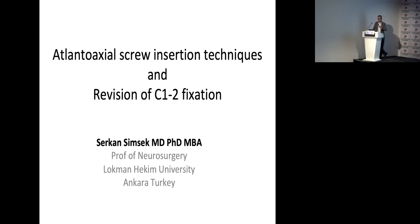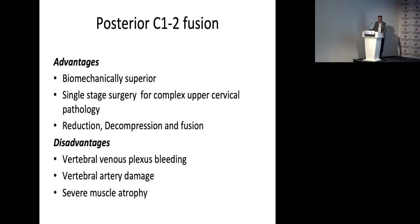I'm talking about posterior atlanto-axial screw fixation technique and whether it is possible to perform revision of C1-C2 fixation. Posterior C1-C2 screws is a very advantageous technique biomechanically because it is posterior and single-stage surgery, where compression, reduction, and fusion can all be performed in the same operation.